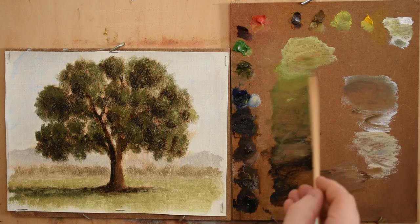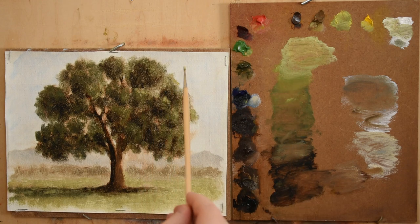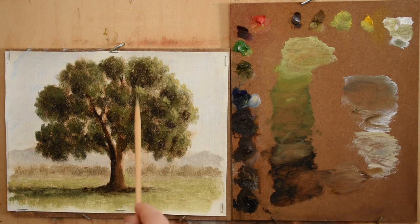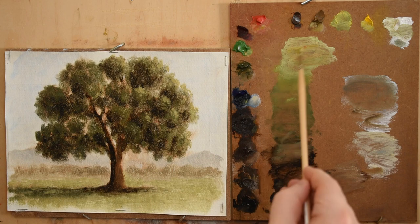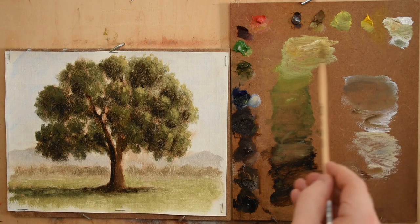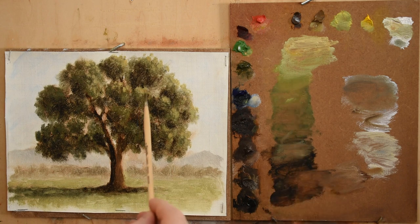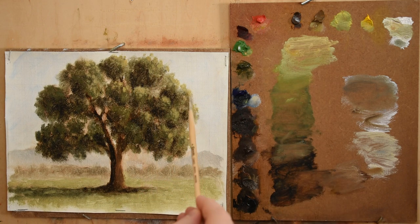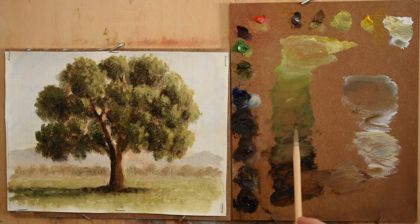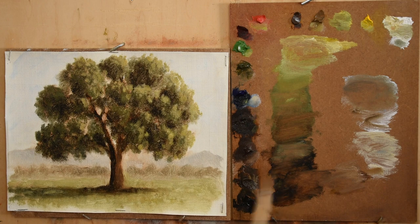As the leaves go up into the light, they not only get lighter in value, but they also get more chromatic. The colors are also getting more opaque as I'm introducing more opaque pigments and white into my mixtures.